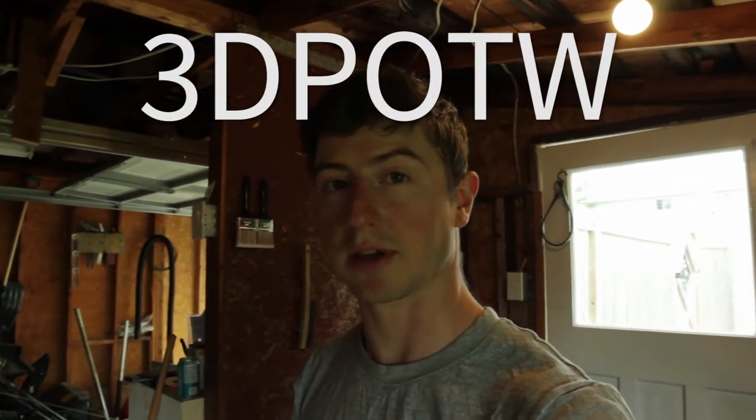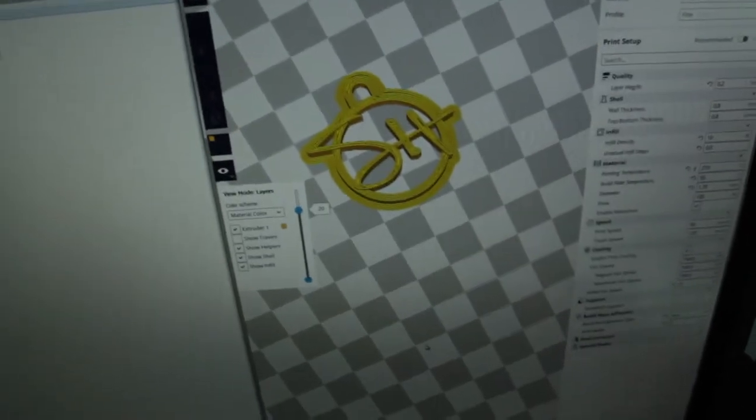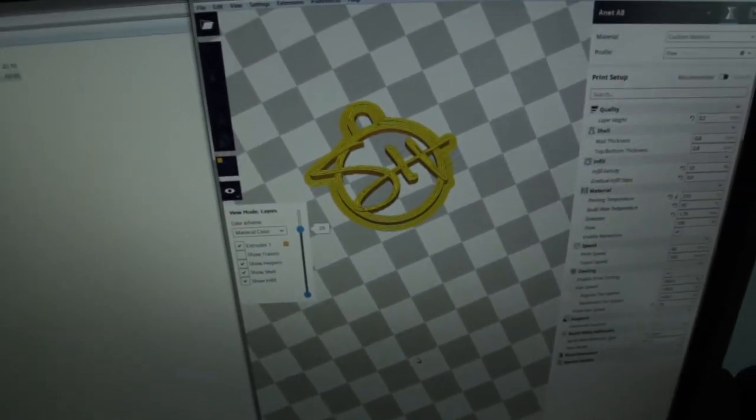What's up everyone, it is the first week of 3D Print of the Week, a series where I'll be finding parts mostly on Thingiverse, printing them, and at the end of the month I'll be giving them away to some patrons or subscribers. This first week I am doing a little keychain of my own logo — it's a little personalized so people may not want that, but it'll be available on Thingiverse anyway. Let's get the printer preheating and get printing.